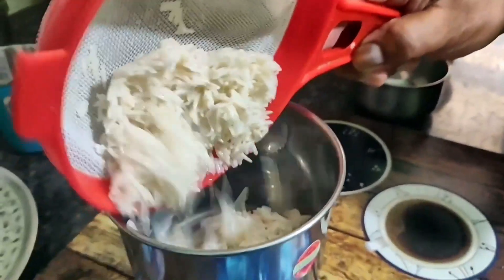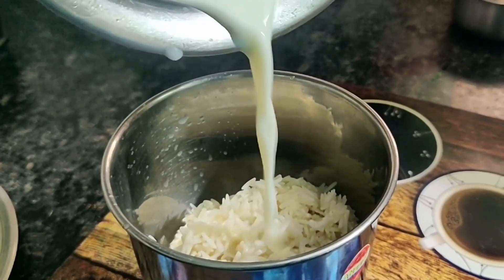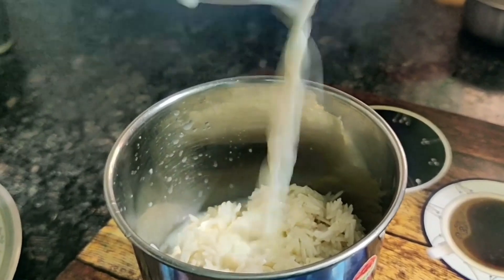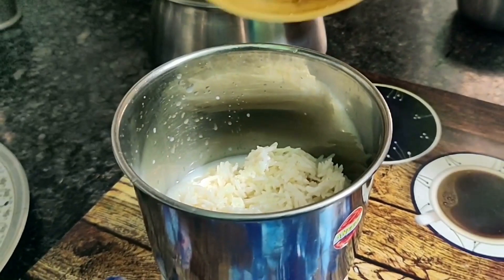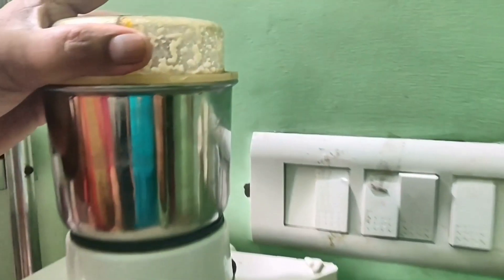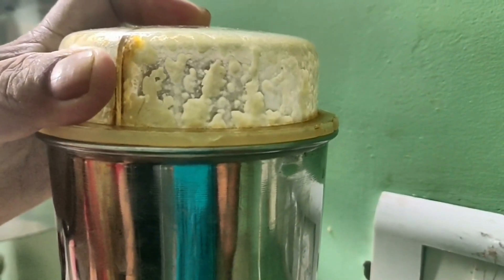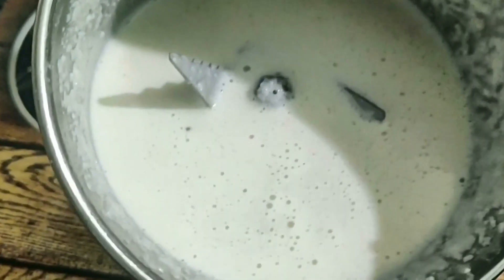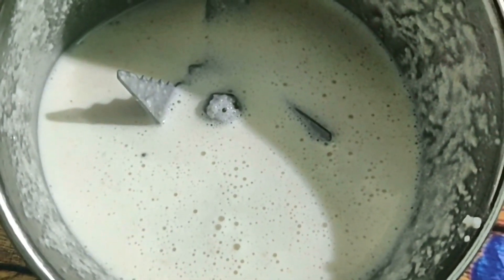We will remove the water and put it in a mixer grinder. Now we will add a little cold water in it — a little less water than half a glass. We will prepare a fine paste. We will add just enough water and grind it into a fine paste. So we have prepared the fine paste.